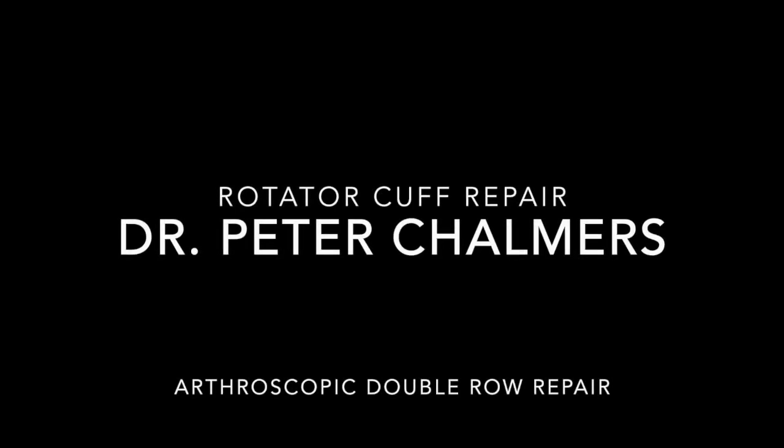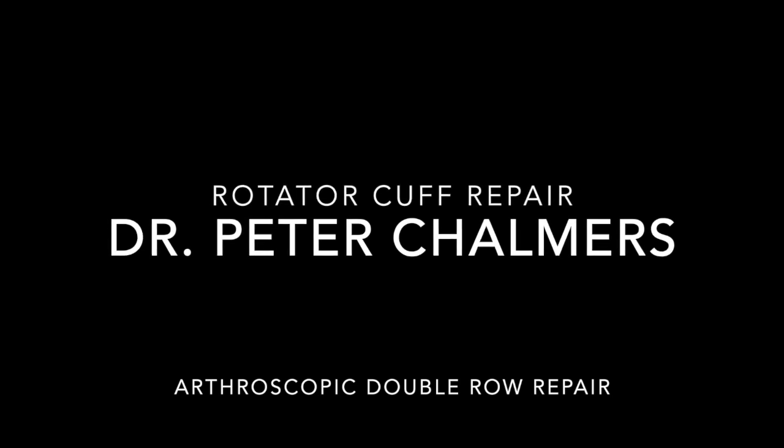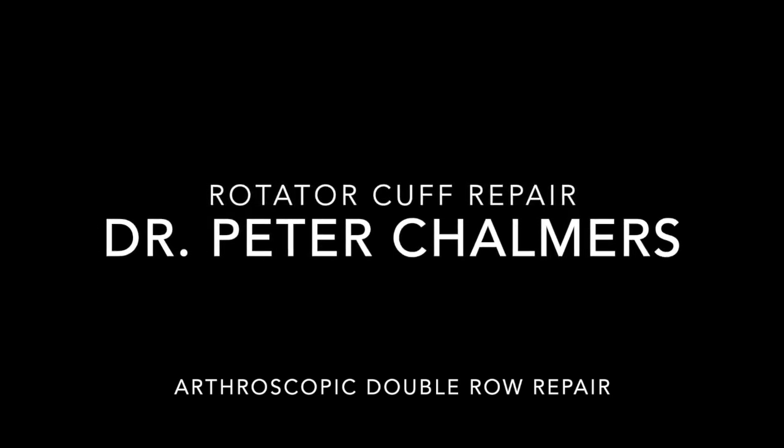Hello, my name is Peter Chalmers and I'm a shoulder and elbow surgeon at the University of Utah in Salt Lake City, and this is my video on arthroscopic double row rotator cuff repair.